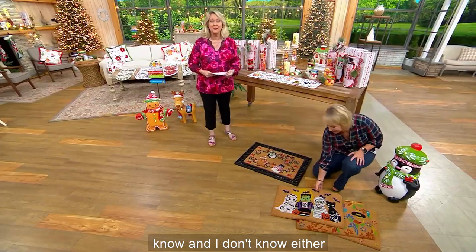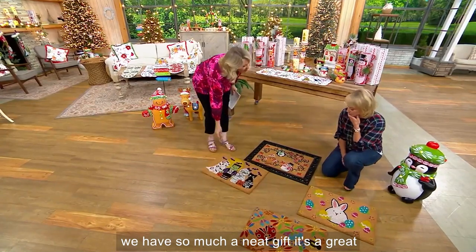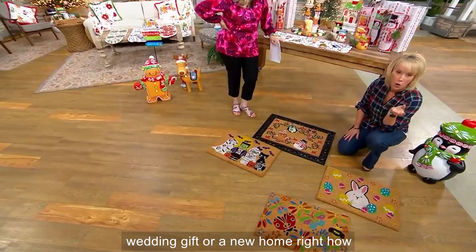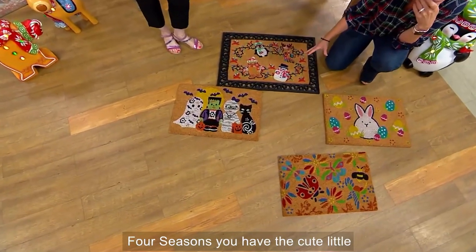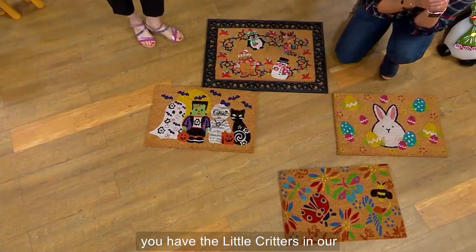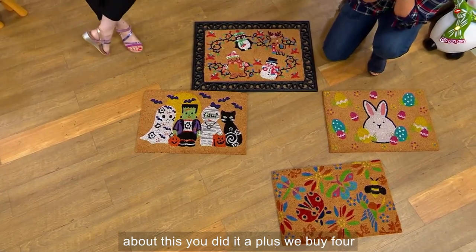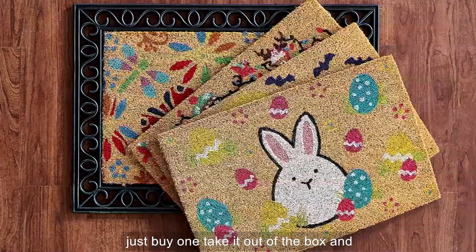These are so fun! You know what I was thinking — a wedding gift or new home gift. Welcome mats are always such a great gesture, and now you have the four seasons: the snow critters, the trick-or-treaters, the bunnies, and the garden collection, with the frame — all interchangeable. Before you'd buy four different rugs for all seasons; now you just buy one, take it out of the box, and you're ready to go.